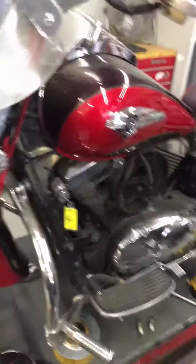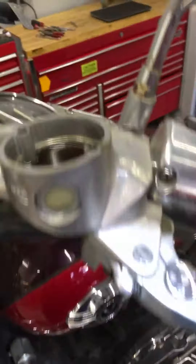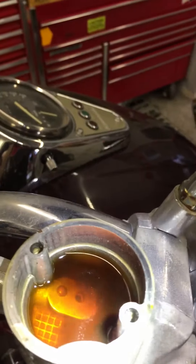I already checked your battery — it's looking pretty good. The main things I wanted to show you are: your clutch fluid is dark and it's also got moisture in it.